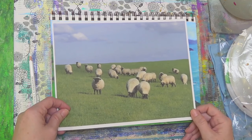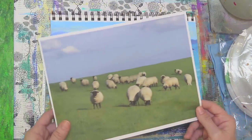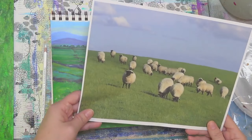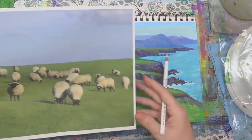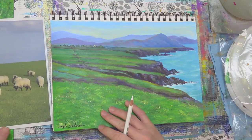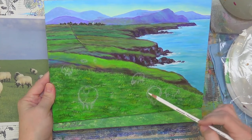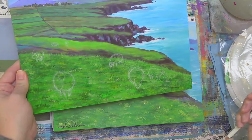I've got my husband Mark here helping me on the chat, so if you've got any questions while I'm painting you can ask him. We should be about an hour. We're not going to do too much fine detail on these little sheep. They're not too difficult, but I thought I'd start by just talking a little bit about the placement. I went ahead and pre-sketched some of my sheep on here.